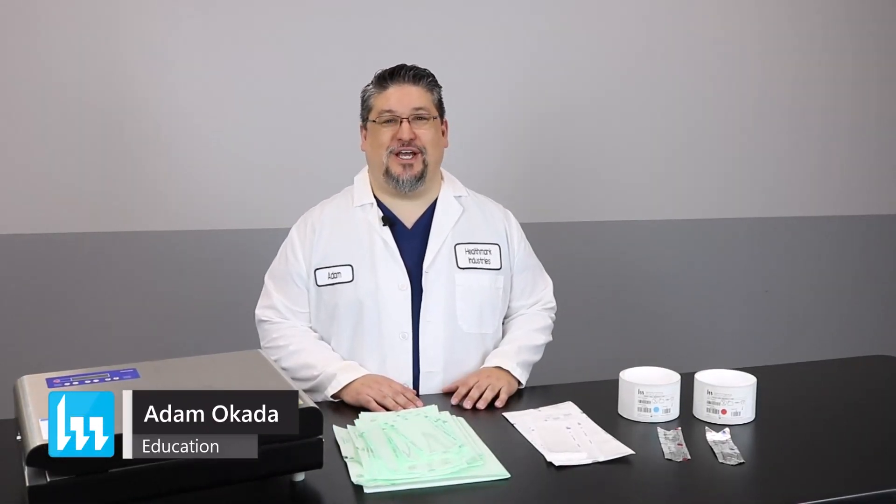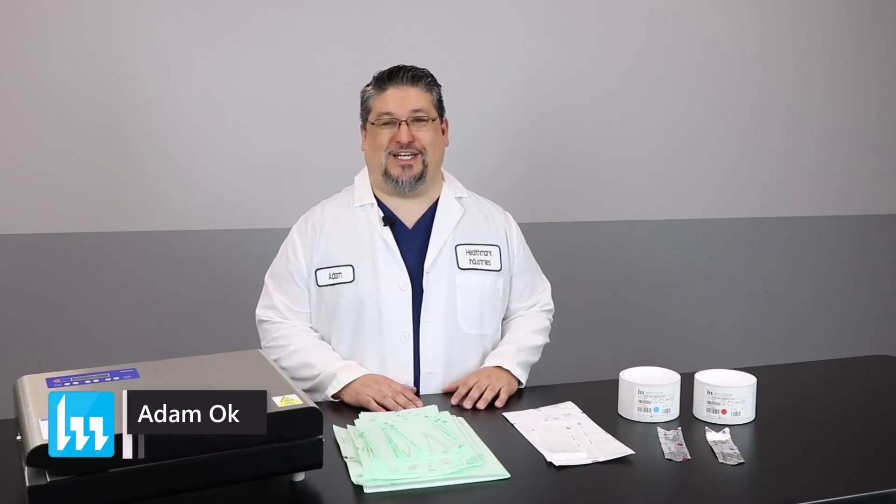Hello, my name is Adam Okada, Clinical Education Specialist with Healthmark Industries, and we're going to be talking about the Pouch Seal Integrity Test today.